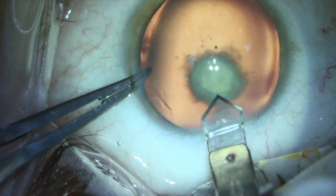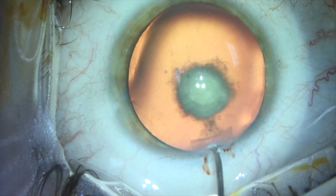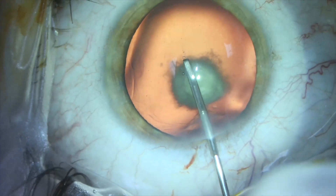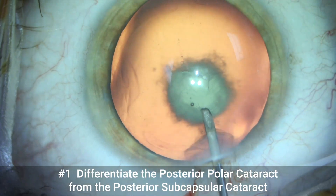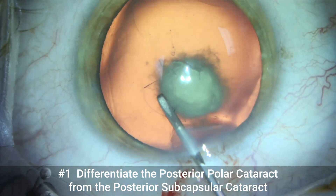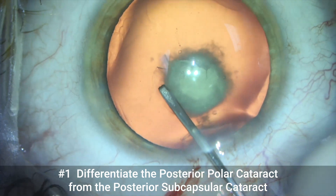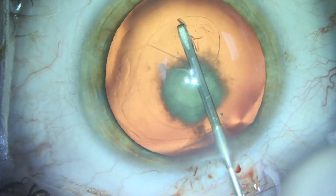We begin the surgery in the normal manner and create a five millimeter capsular axis using a bent needle cystitome. The first thing we need to do is differentiate the posterior polar cataract from a posterior subcapsular cataract. The posterior polar cataract has more depth and thickness than a posterior subcapsular cataract, which tends to be flat and thin.